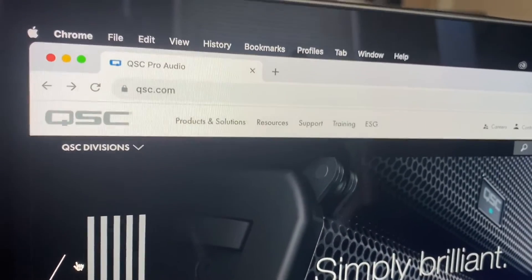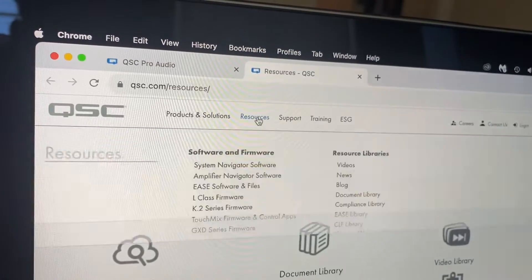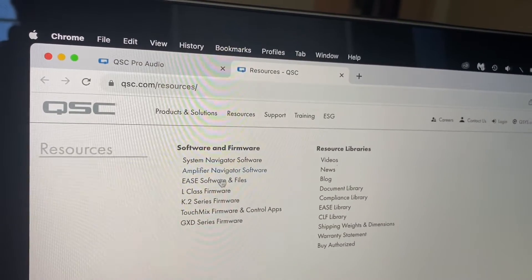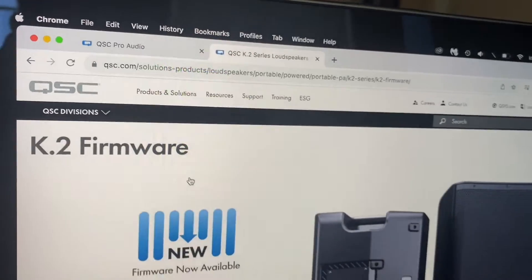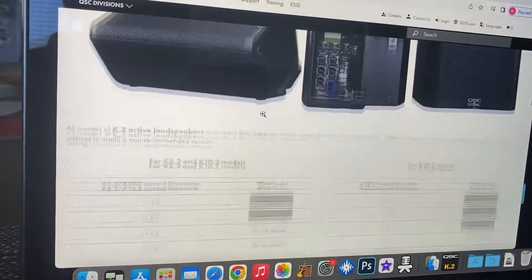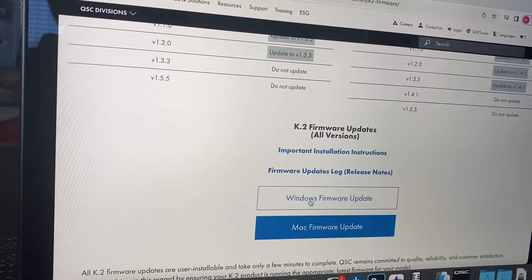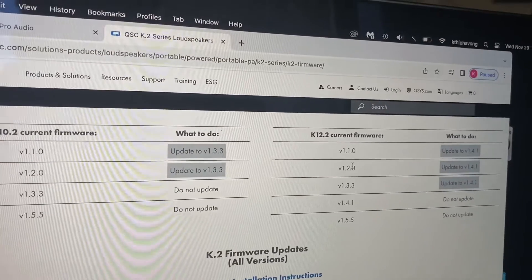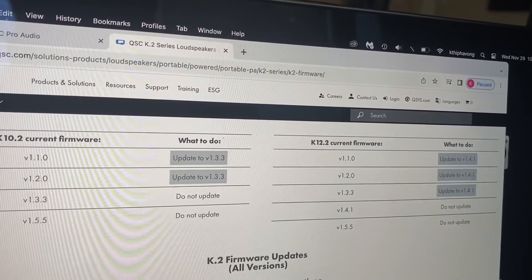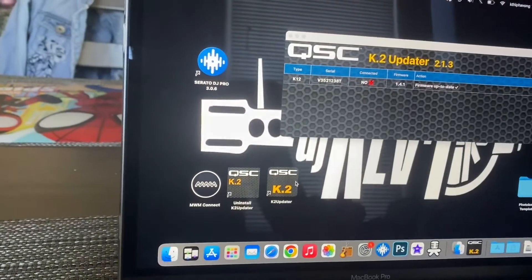First, you want to go to the QSE website, then go to Resources, and once you're there click on K.2 Series Firmware. Depending on what you're running — in this case we're on a Mac — you can choose Windows or Mac, just click that to download. It says right here you want to update to 1.4.1.